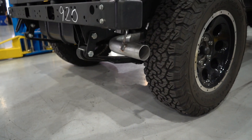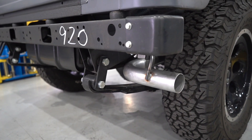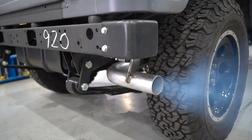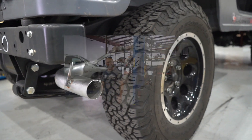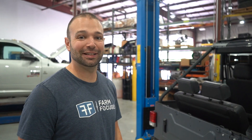Got the standard discharge out the back here. If you want to hang out, I'll fire it up so you can hear it. I can't wait to take this thing out and do some shredding, throw some dirt, do some donuts. It's going to be fun — stay tuned.